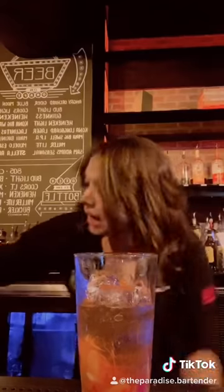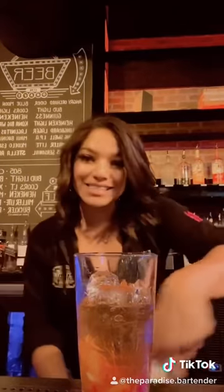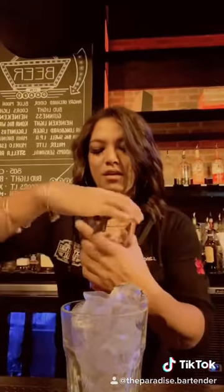Grab your bucket glass with fresh ice. Go ahead and take your drink and strain it. It should look like a sunset almost — really pretty, slightly pink. Go ahead and pop a soda water and finish with a lemon twist, orange twist, and cherry.